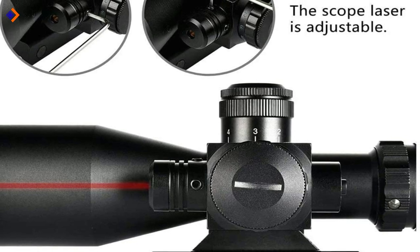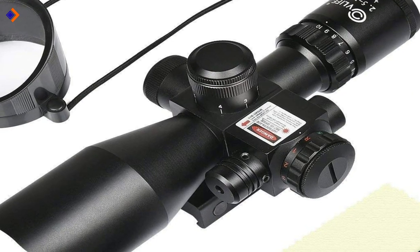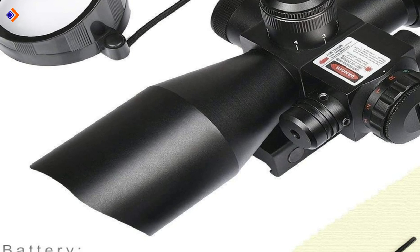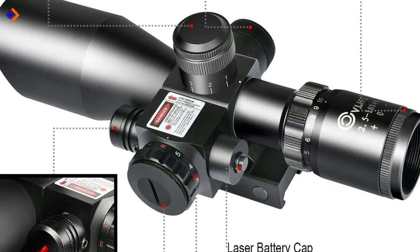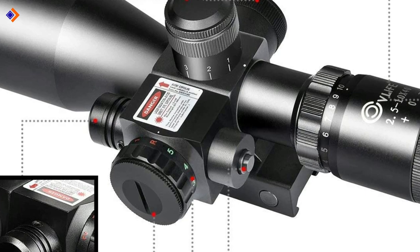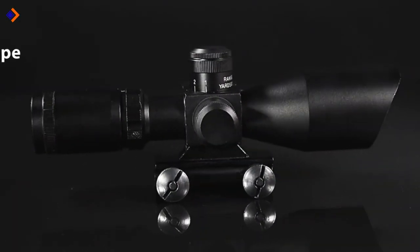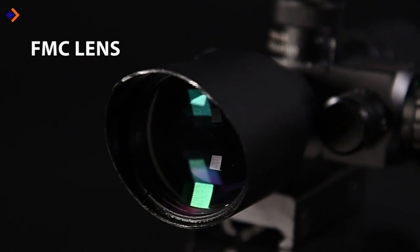The CVLive 2.5-10x40E enjoys both red and green illumination modes, something that you rarely get in most air rifle scopes. The scope's construction is high-strength aircraft-grade aluminum, which means it's built for the long term. It comes with a Kellner eyepiece that features a dioptic adjustment lens to eliminate image aberrations, so it will help you aim better and shoot more precisely. The 2-in-1 accessory comes with a bullet drop compensator that allows you to adjust the reticle and encourage precise target shooting. The scope has a multi-coated green lens with up to 90% light transmission, resulting in more precise and sharper images. Weighing just 20.5 ounces, the CVLive 2.5-10x40E doesn't add much weight to your air rifle.